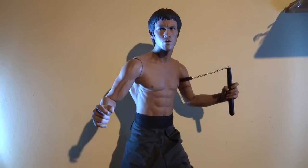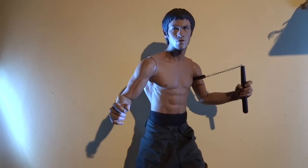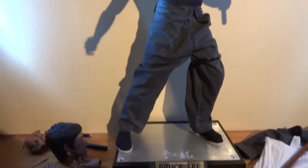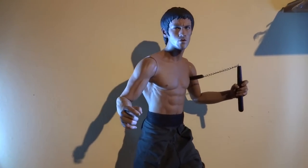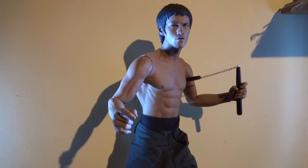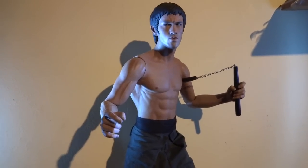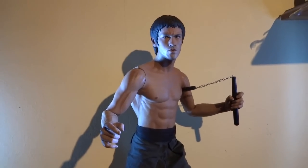Hey everyone, just going to try and put together a little review for the 1/4 scale Bruce Lee Way of the Dragon by Enterbay. I'll try and keep the review quite brief because these HD videos — with this new camera I got — take a long time to process, and it's quite hard to edit because my computer's struggling to keep up. I need to update my PC.